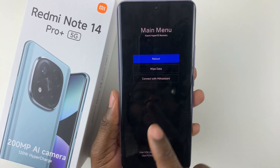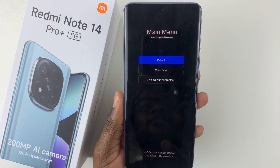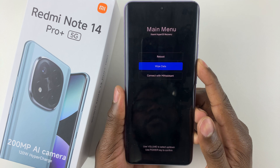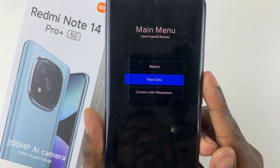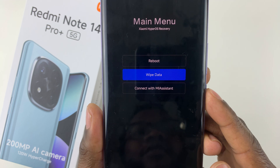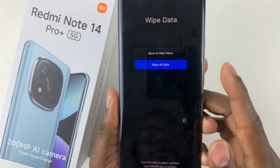Now in this recovery mode, there are three options: there's the reboot, the wipe data, and connect to MiAssistant. Now to hard reset, all you have to do is use the volume rockers button and go to the wipe data option. And then once you get to the wipe data option, simply press the power button.